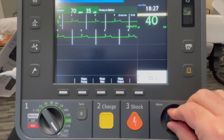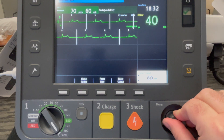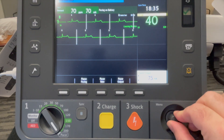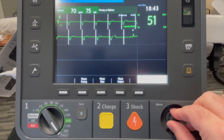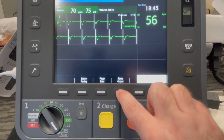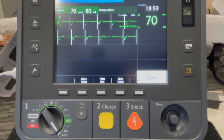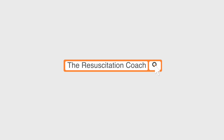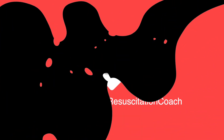Here we can see the pacing spikes on the screen. Here we have a pacing spike immediately followed by a wide QRS — so we've achieved capture. I want to go slightly higher to 80 milliamps to create a buffer. Check your patient's pulse and repeat vital signs.